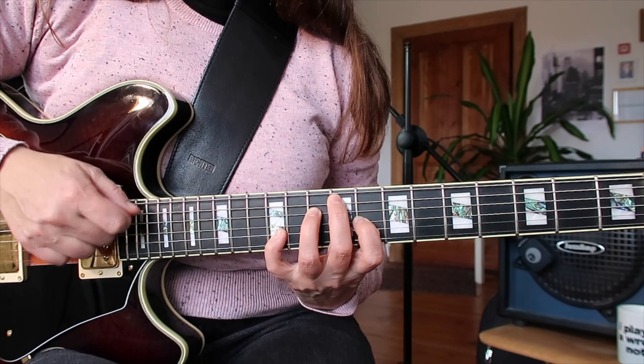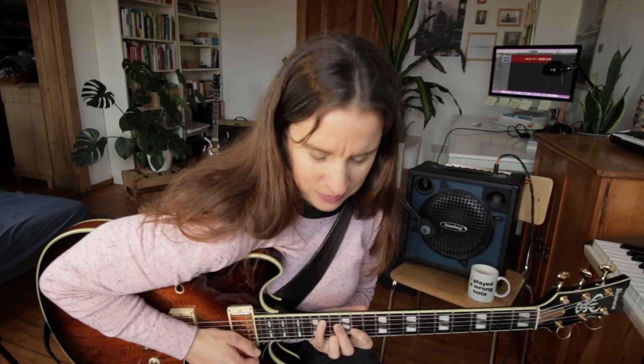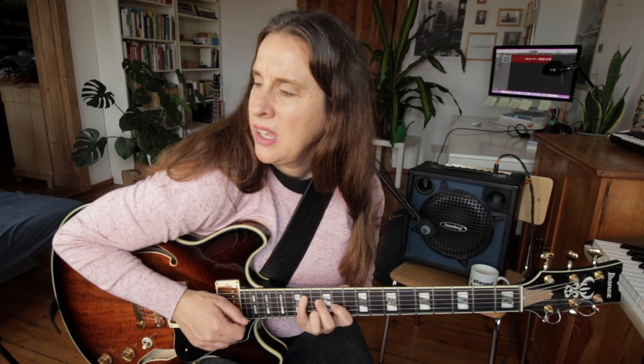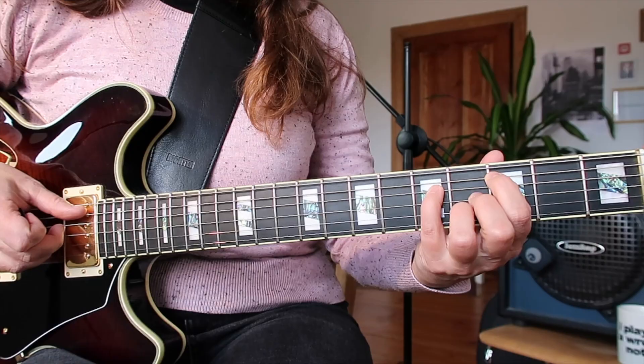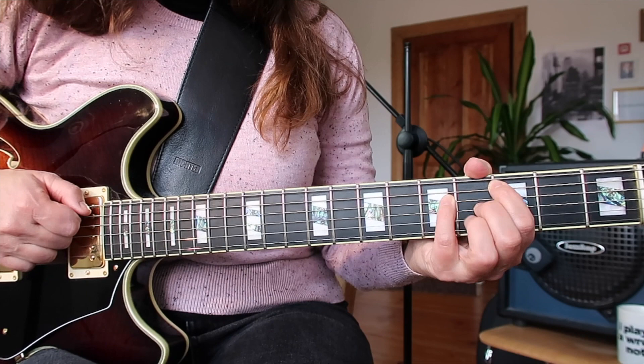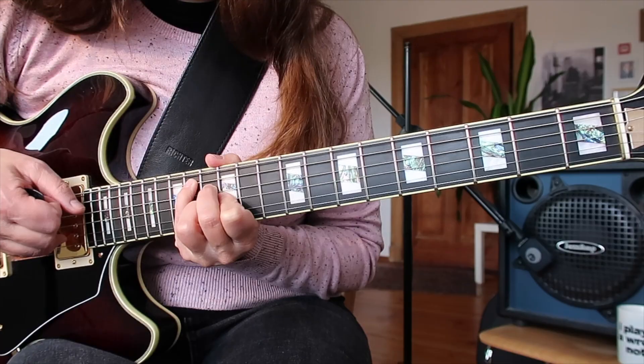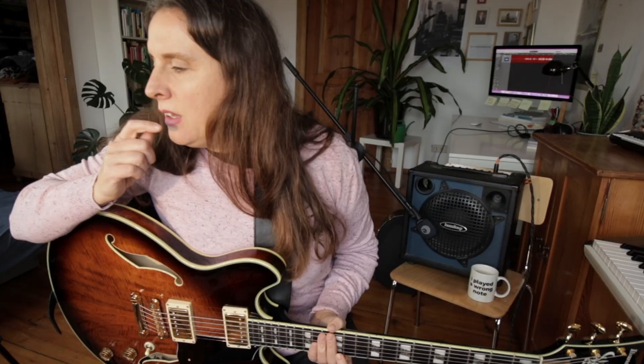Then we have the C minor major seven chord, which is basically a C minor chord with a flat seven going to a major seven. I always like to sometimes just play the chord I know well and then tweak the one note. So we have a lot of different chord types — about 15 chords already that are just tweaked types of a four-part harmony chord.